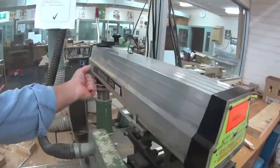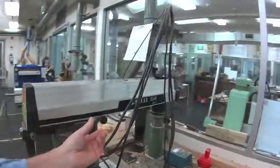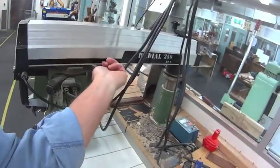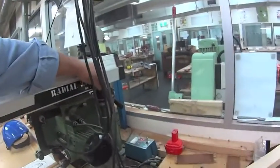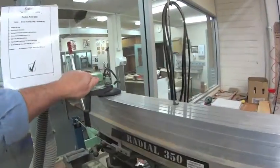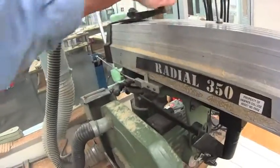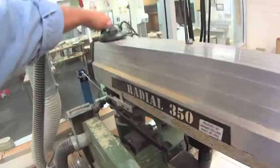There's also a cable with a counterweight in there, so that when you release the knob it glides back quite readily. Whenever you use the rise and fall on the blade, always finish on the up stroke.